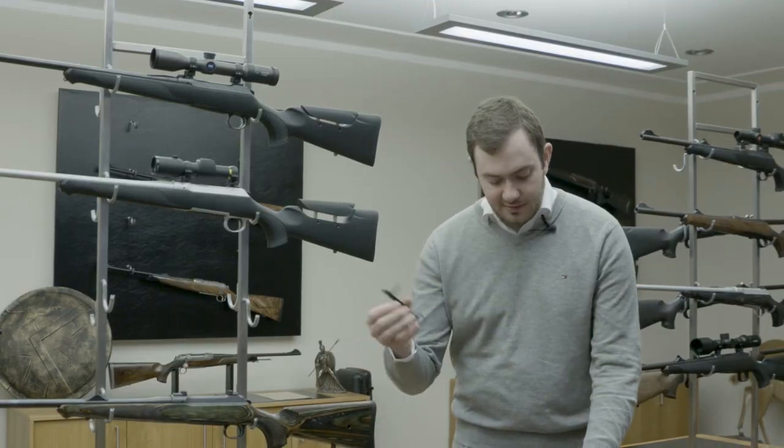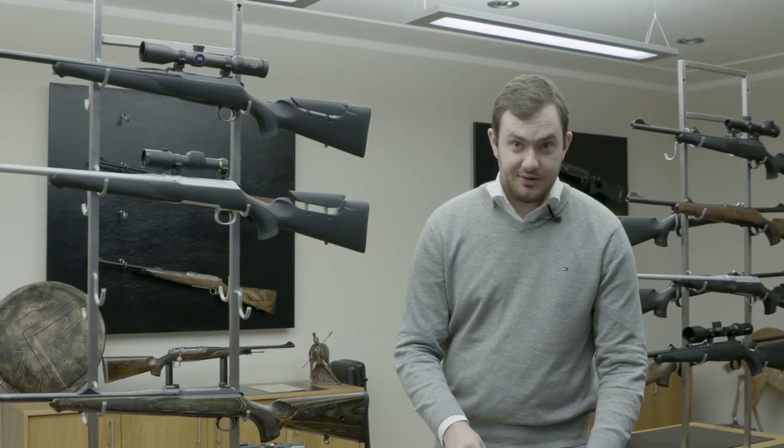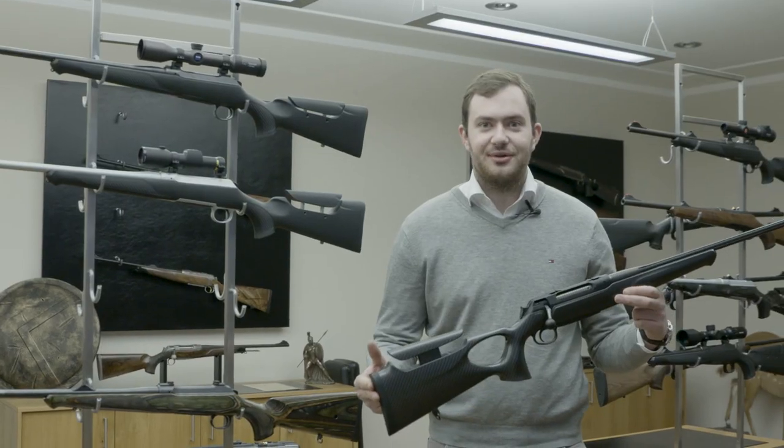You also have an adjustable cheek piece. Use your tool, go into the upper hole of the main stock, loosen the screw, and then you can adjust it to whatever height you want and tighten it again. That's a short rundown through the 404.